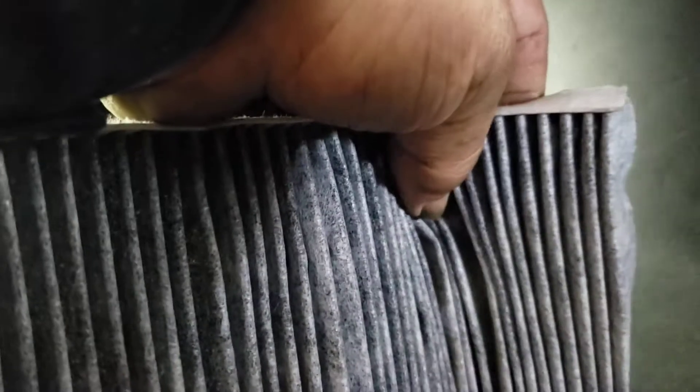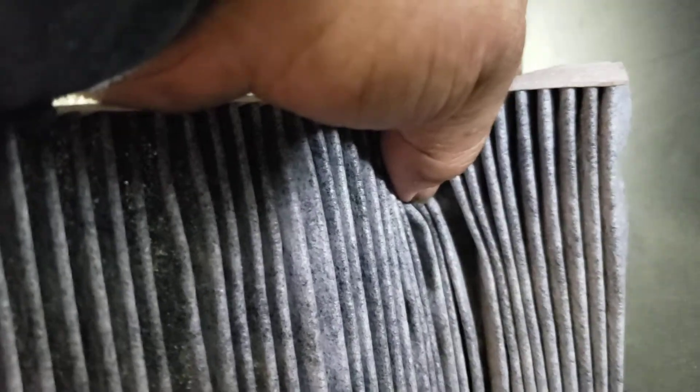Now you've got a better look at that filter. This is a new one already in — here's the old one. What you do is when you pull it, kind of bend it like that and pull it out. You have to do the same thing with the new one.